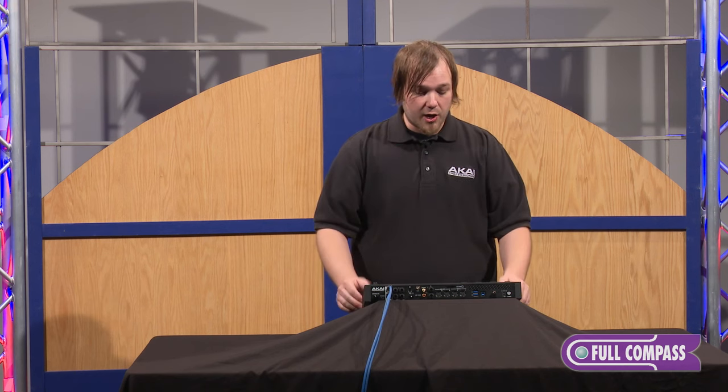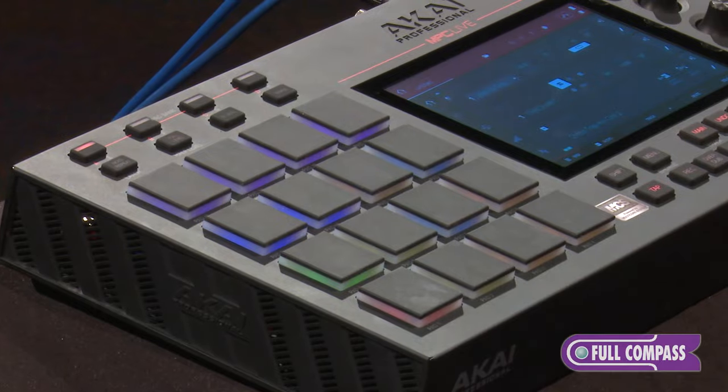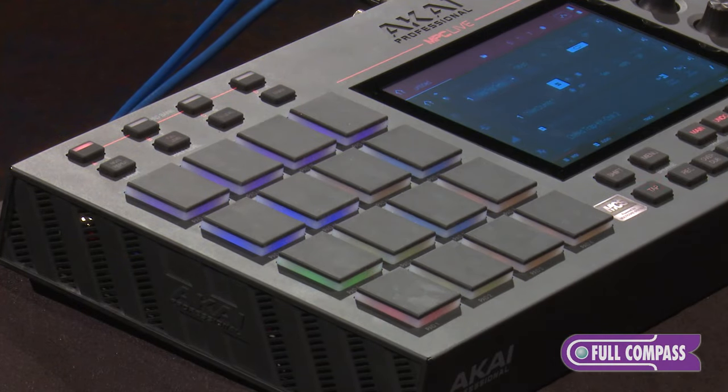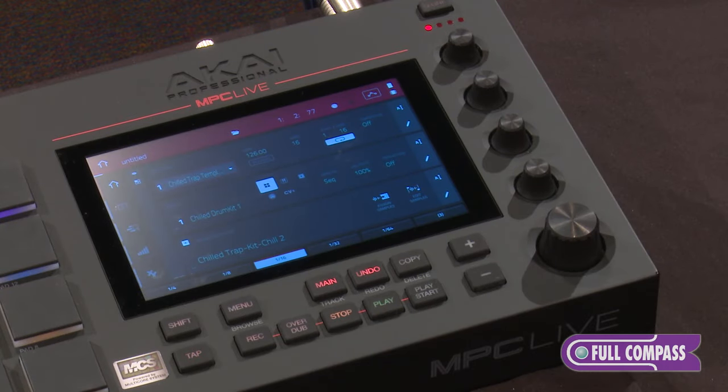A quick tour of the hardware: up top we have our iconic MPC-style pads in a 4x4, 16-pad layout. You have eight banks of these pads, and all your MPC tools are at your fingertips. Right in the center here we have a gorgeous seven-inch full touchscreen with 10 points of touch, which will allow you to get to any part of the MPC you want at any point.